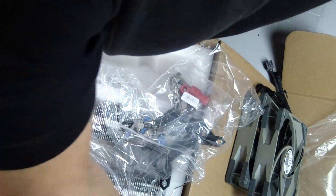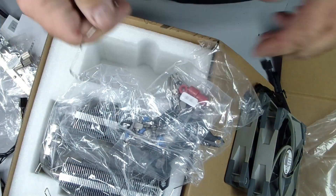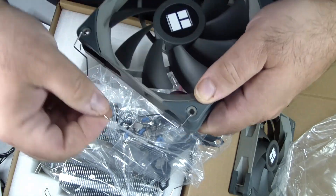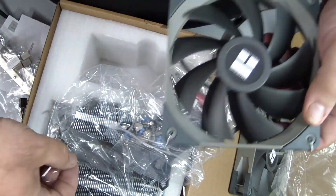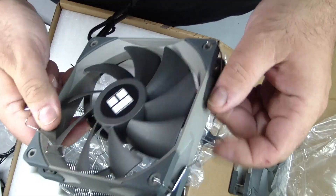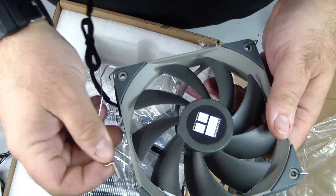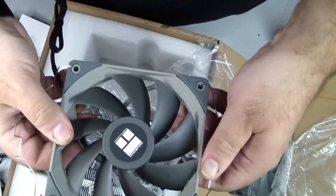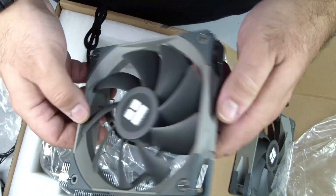If you already have a cooler installed, gently unplug the fan cable from the CPU fan header on the motherboard. Loosen any screws or clips holding the existing cooler in place. When lifting it off, move straight up — never tilt or wiggle the cooler too much. Tilting can damage the CPU or socket pins.